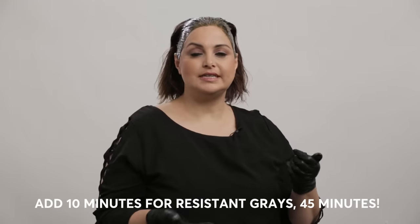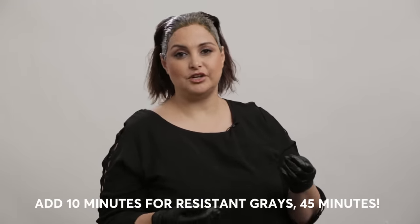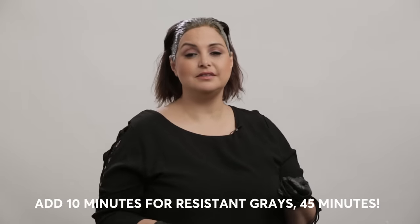Our regular processing time is 35 minutes, but for resistant grays add an additional 10 minutes and go for 45 minutes. We also include a cleansing wipe in your kit. This is great for touching up while you're applying your color if you get it on your skin, but we're going to go ahead and use it now after my color to make sure we didn't stain the skin.